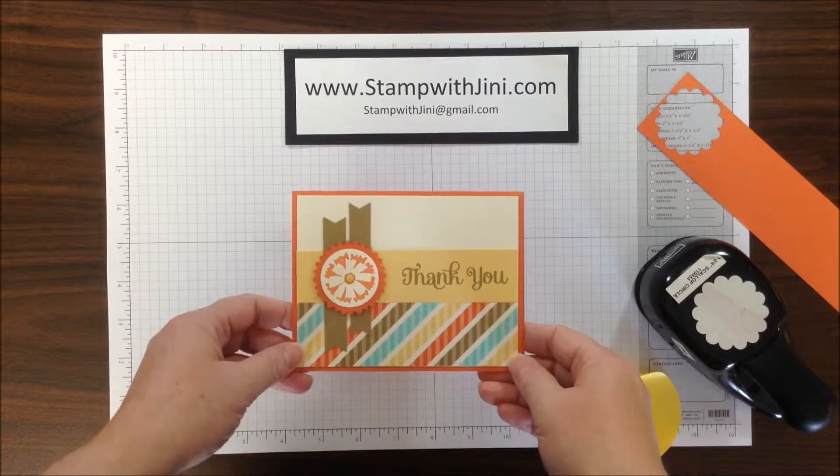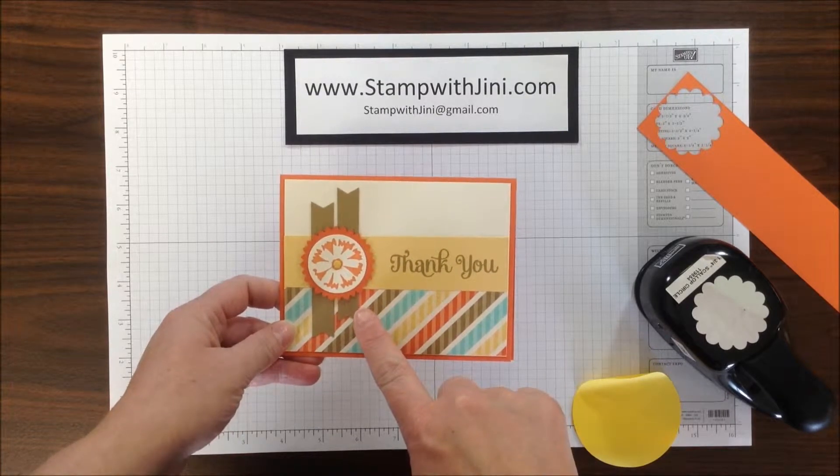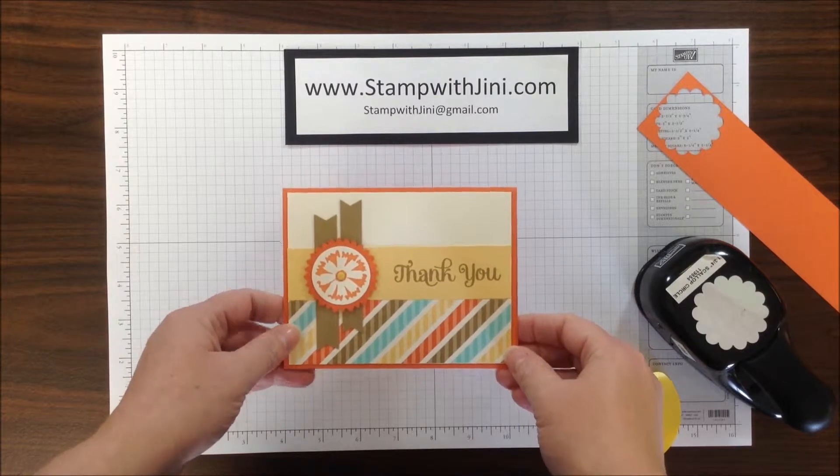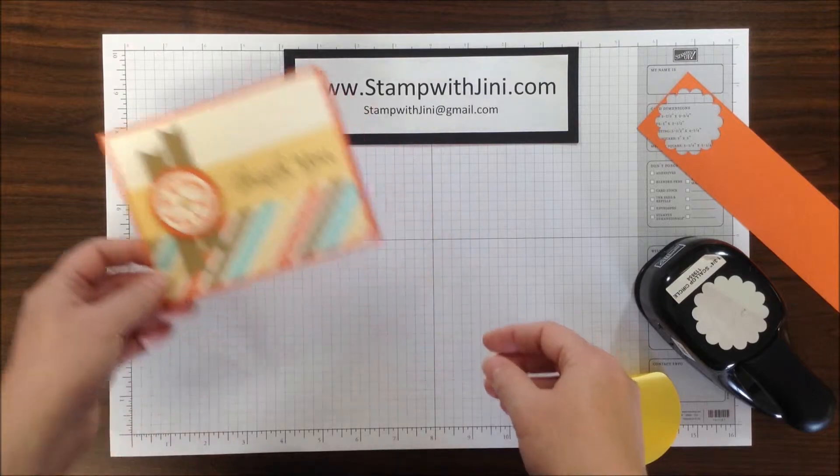Hi, and welcome to Stamp with Jenny. Today I'm going to show you how I created this Scallop Circle Starburst Medallion for my card. They're quick and easy to do with just a couple of supplies. So let me set this aside and I'll show you how I got started.